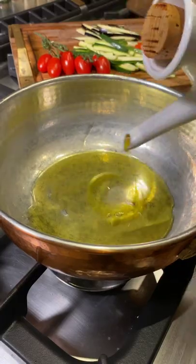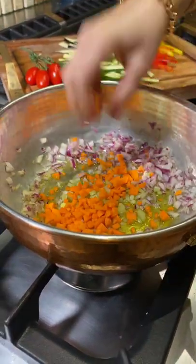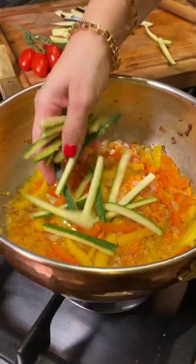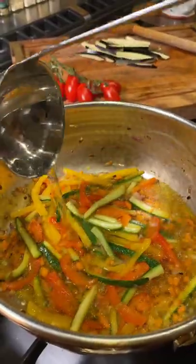We use the freshness of extra virgin olive oil with onions, celery and carrots, and a pinch of salt. Add red and yellow peppers, some zucchini and a generous amount of water.